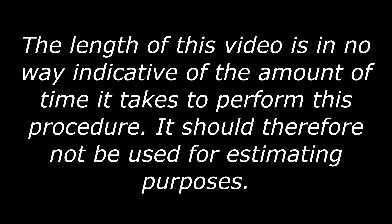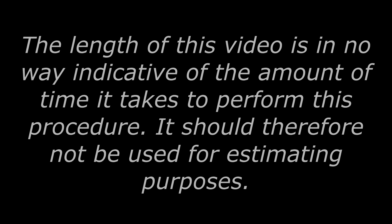The length of this video is in no way indicative of the amount of time it takes to perform this procedure. It should therefore not be used for estimating purposes.